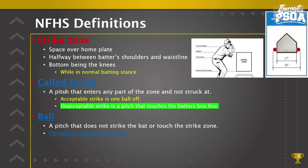A called strike is when an umpire calls a strike because the batter did not strike at the pitch. A pitch that enters any part of the zone and is not struck at — the umpire will come up hard and give a voice and signal at the very same time. We need clear, confident strike one, strike two, strike three calls. The more consistent you are with your confidence, the more it will help with your consistency of the strike zone.